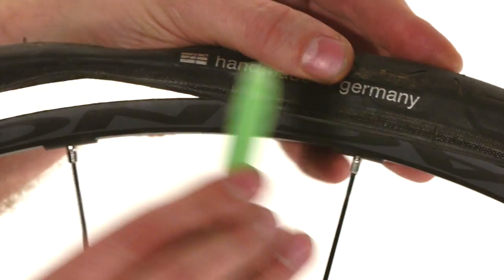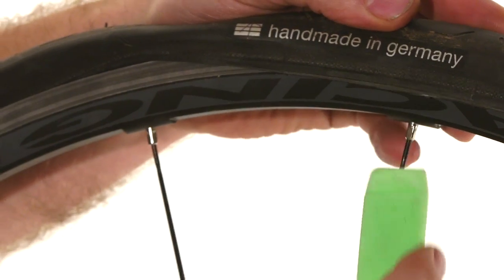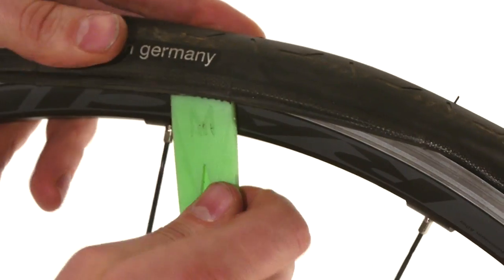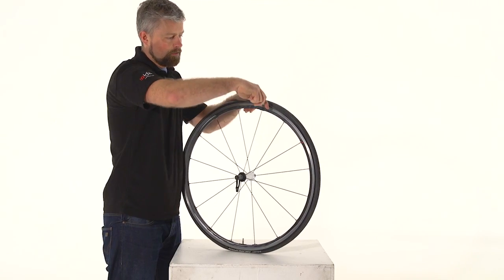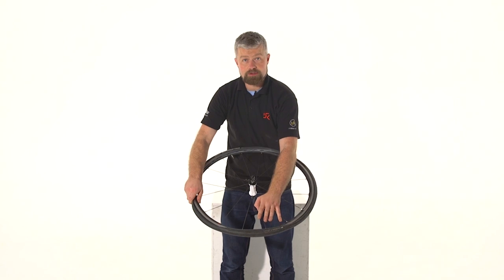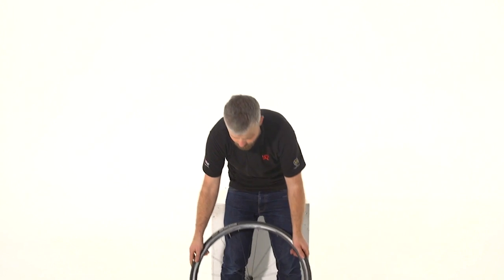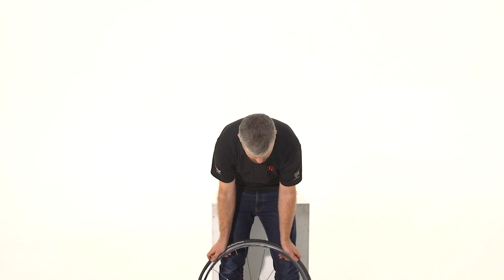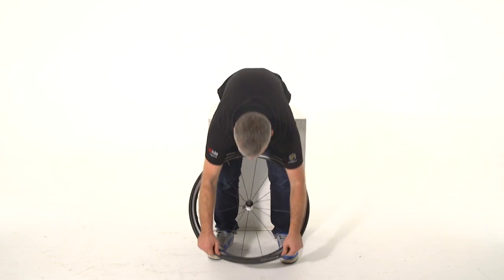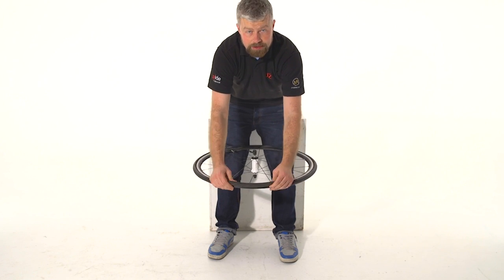It kind of makes sense to use the lever with the hooked end so you can attach it onto the rim, but you're more likely to pinch your tube that way. So turn it over and use it to lever the bead onto the rim. If the tyre is really hard to fit or you don't have any tyre levers at all, put the wheel on the floor and pull the tyre down towards the bottom of the rim to pull slack into the tyre — that'll make it much easier.